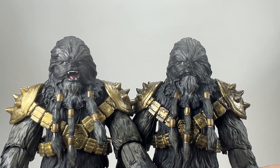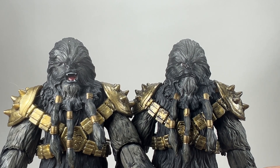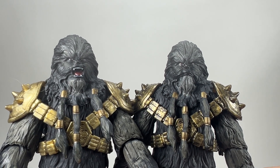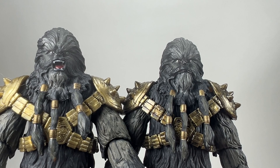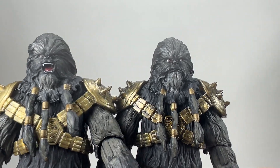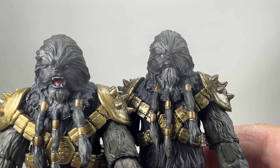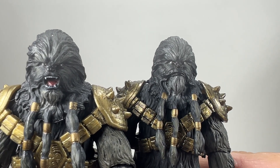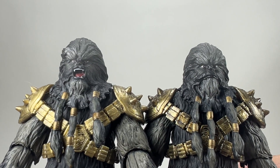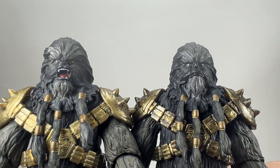Here are the two head sculpts side by side so you can take a look at the differences. The main difference is that the SDCC version has an open mouth with his teeth showing and his tongue — he's like sort of roaring. Whereas the other one is a closed mouth Wookiee. They both look awesome actually looking at them close up. I do like Chrysanthemum. This one has a bit of character to it — you can see him sort of frowning. You can just imagine him sitting in that cantina waiting for it to kick off. The eyes and everything look pretty much similar — it's just literally the mouth.